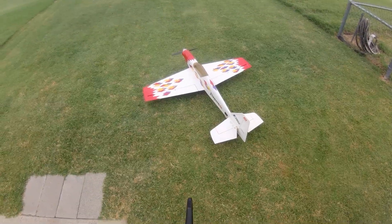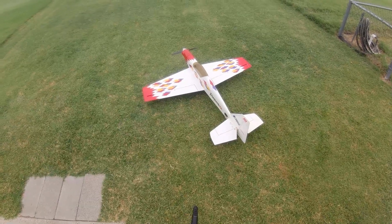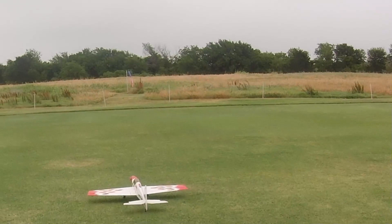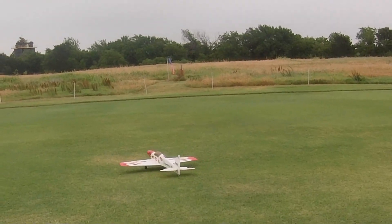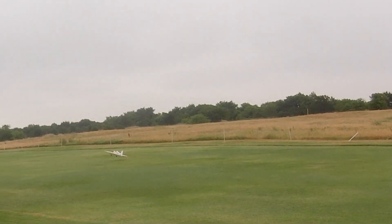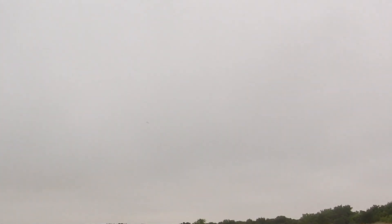Alright, got the Diamante 25 — another swap meet find. Wind's only blowing a little, so we'll just take off in any direction we want.